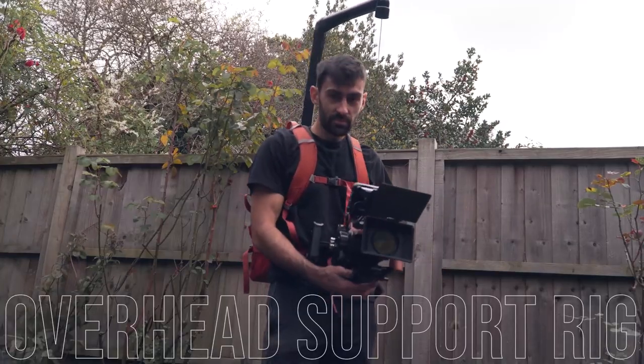Right here, we are — Toby Zamani, aka TZ3 — with our first build tutorial. We're doing the overhead support rig. If you're building one, you probably don't need it, but let's do it anyway.